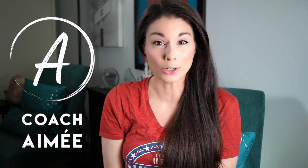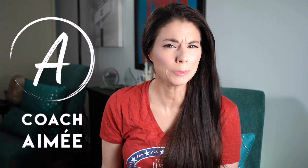Hi everyone, this is Amy. Welcome to my channel. If you've watched my channel for a while, you probably know Monica.